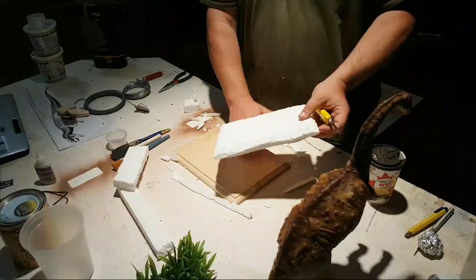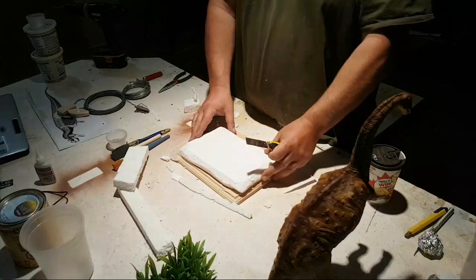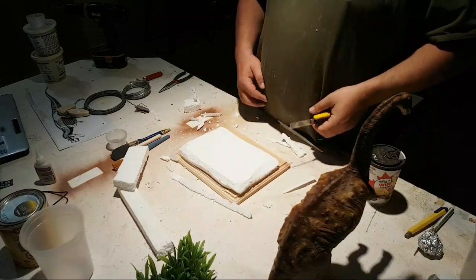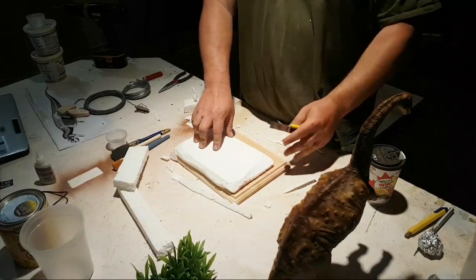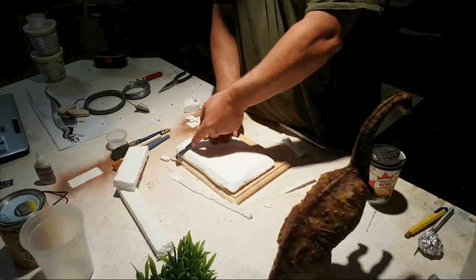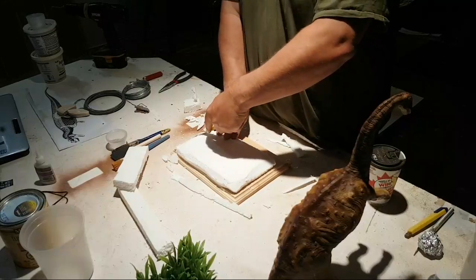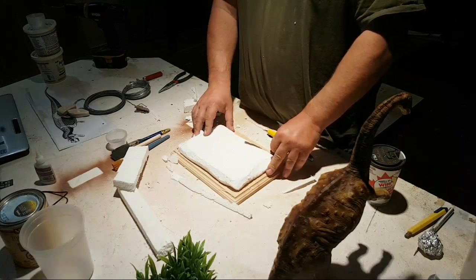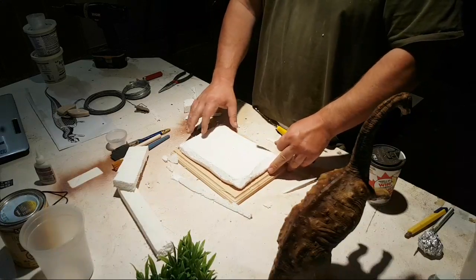Sorry, my camera's bouncing in and out a little bit. It just keeps trying to focus — I think it's switching from the phone to me, so any time I lift up or move my hands it goes in and out of focus. Maybe just move the camera either up or down so it stays. Thanks — alright.